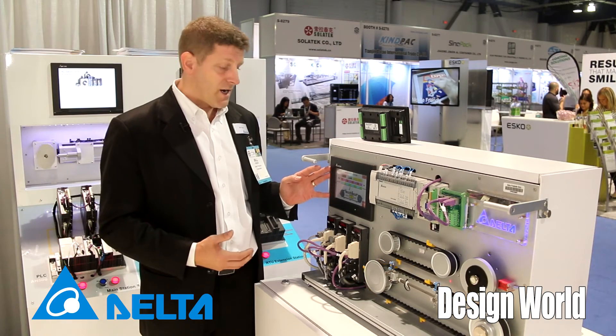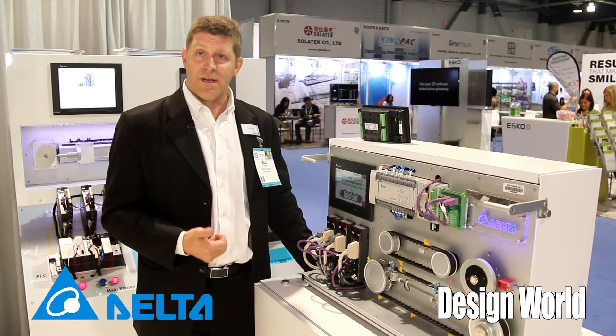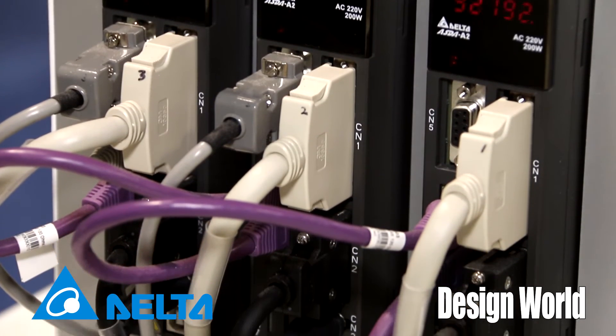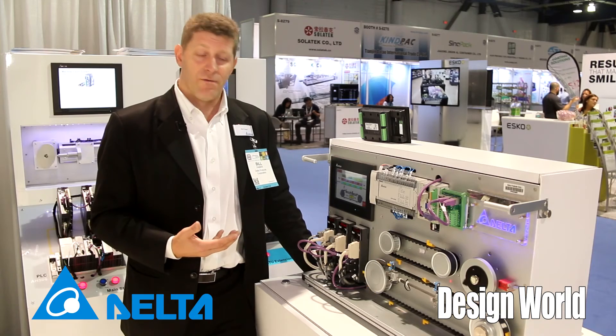You can even set the parameters up from the HMI and download those to run it. What that means for you is less programming and less testing. Additionally, because there's no separate PLC or add-on card, everything's built in, which reduces the amount of cost for the overall system.